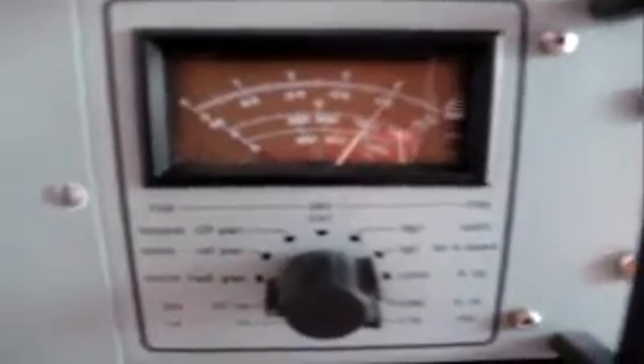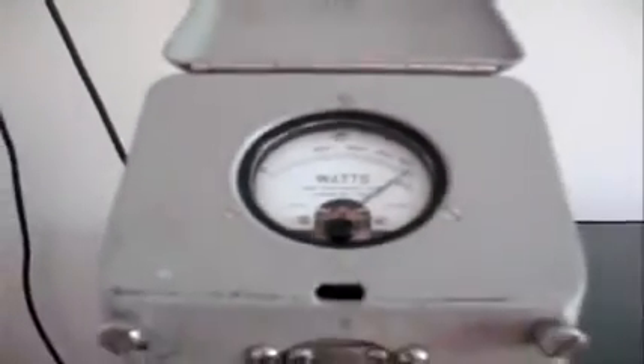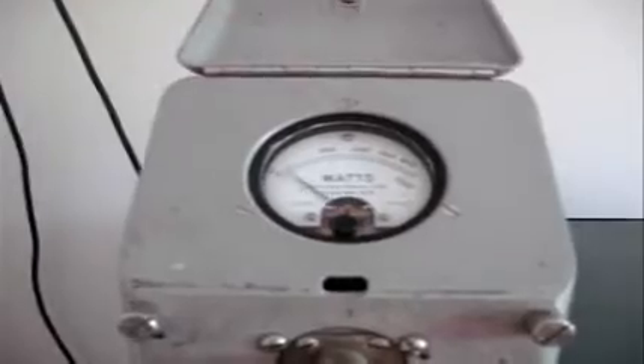As we're off air and we're just into a dummy load, I'll actually key it across 2AM and engage the transmit manually, and we should see a 1kW output on the meter down here. So there she goes — 1kW. And we'll turn her off. And likewise on the power meter, transmitting right across over to the 1kW phase. Switch her off.